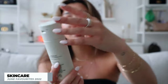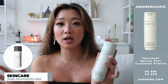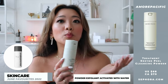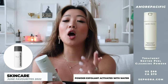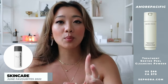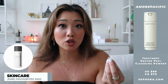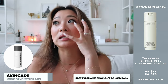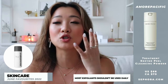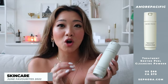The first skincare product I want to share is the Amorepacific Treatment Enzyme Peel — the cleansing powder. It's kind of like the Dermalogica Daily Microfoliant where it's a powder form, and when you pour it onto your hand and add a little bit of water, it lathers basically into soap. The really good thing about this type of face wash is twofold. Number one, it very mildly exfoliates your face very gently — so gently that you're safe to use it every single day. Whereas with more harsh exfoliants, you don't exfoliate every day or else your face would just be so stripped of everything.